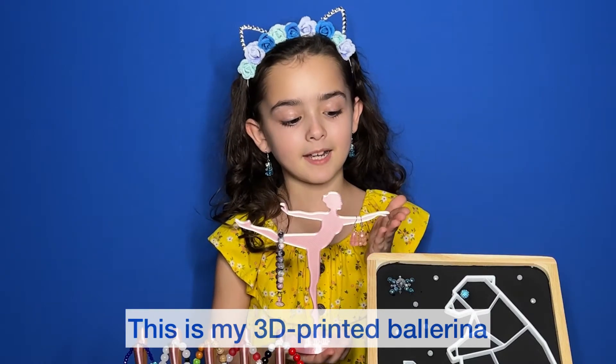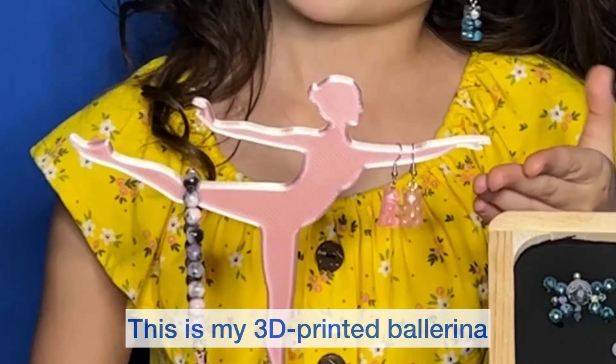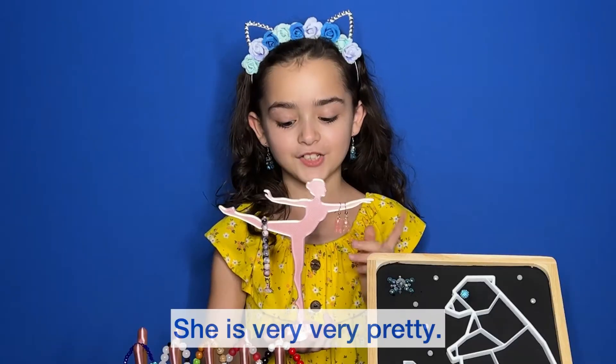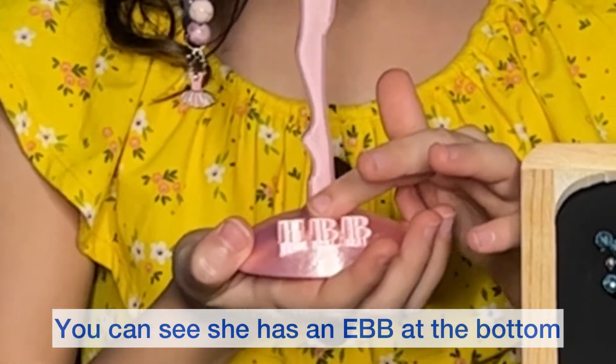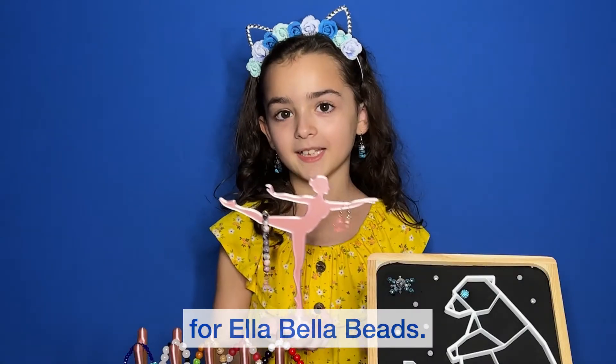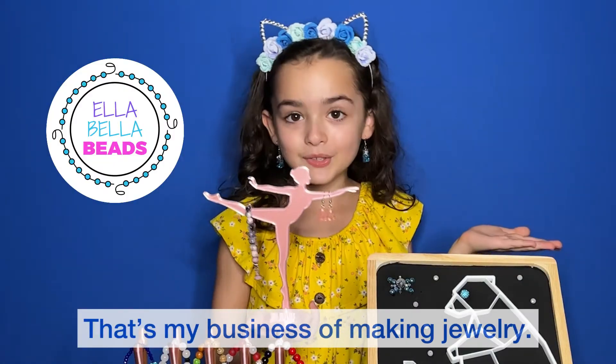This is my 3D printed ballerina jewelry holder. She is very, very pretty. And you can see she has an EBB at the bottom for Ella Bella Beads — that's my business of making jewelry.